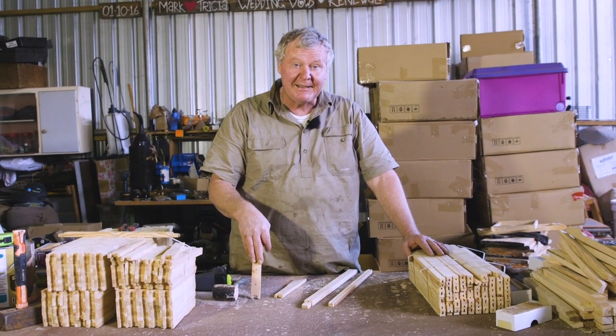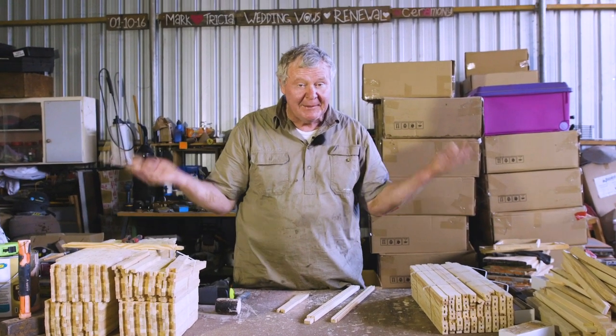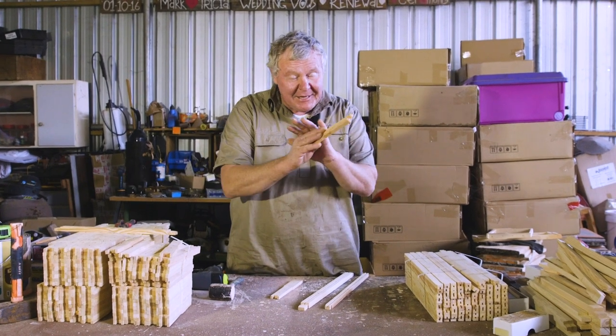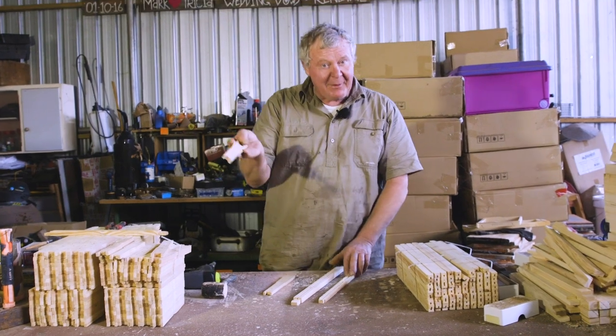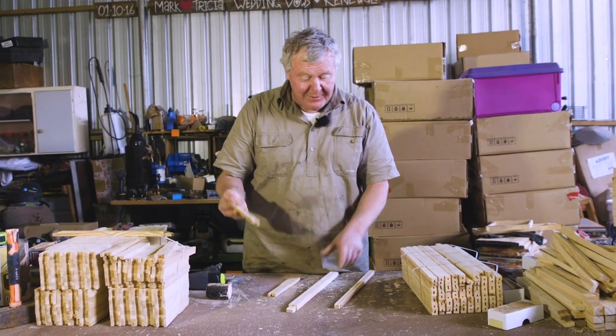If you ever wanted to pull a frame apart, you could actually pull them into bits if you didn't have them glued. That was my original thought, but I've never pulled a top bar off to fix it yet - I've just chucked them in the fire. If you want to PVA glue them together, feel free. Don't get all excited and message me saying it should be done. Just calm down and run with what I'm doing.